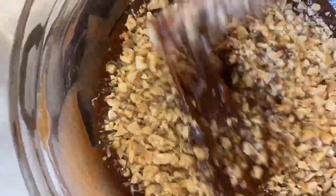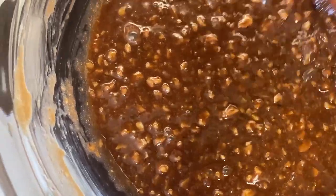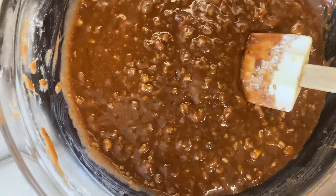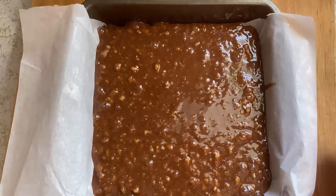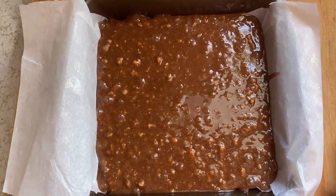Now the nuts go in, and then the flour. That's what it looks like — it's basically candy right now. And now I add the flour. Last but not least, the vanilla. All right, in the oven we go — 375 for 25 to 30 minutes.